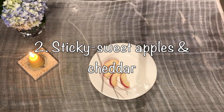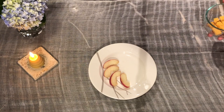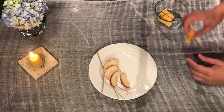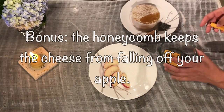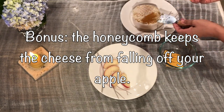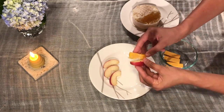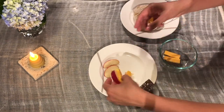Our next recipe: if you grew up in the Northeast like I did, you remember apples and cheddar cheese — or apple pie with cheddar cheese. I like to pair them with honeycomb as well. Super basic: got apple slices here, and this time I'm going to take the honeycomb and put it directly on my cheese slices, then kind of use it to stick the apple to the cheese. Again, a really thin slice — we don't want a huge mouthful of wax — just a little bit to stick them together.